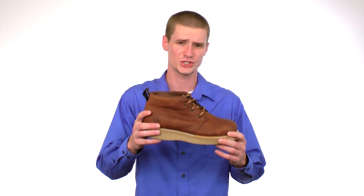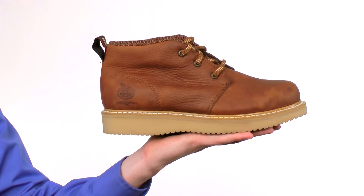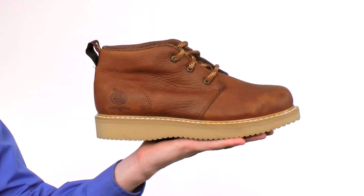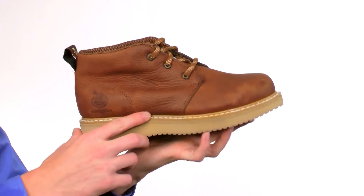This is the Georgia Farm and Ranch Chukka Work Boot. These chukkas are made with very soft full grain SPR leather that molds to your foot. The wedge outsole is constructed with a durable Goodyear welted construction for added durability.